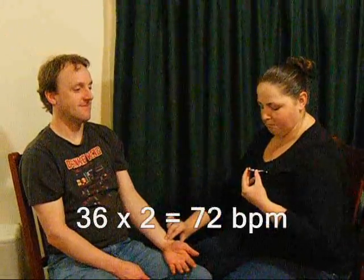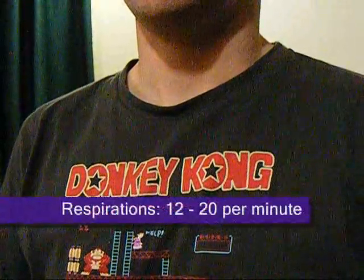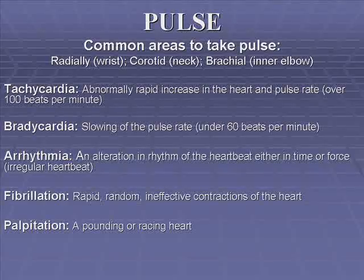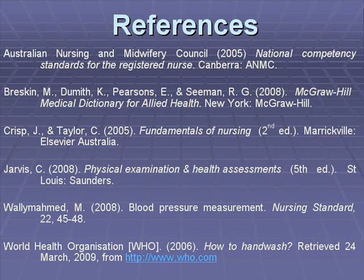You should assess the pulse for rate, rhythm, and strength, then document your observations. Once you have taken the pulse, continue to hold the patient's wrist while counting the rise and fall of their chest. Each complete inspiration and expiration is one respiration. Count for a full 30 seconds and multiply by two to find respirations per minute. Document your observations.